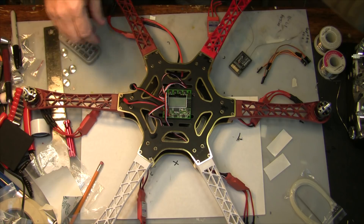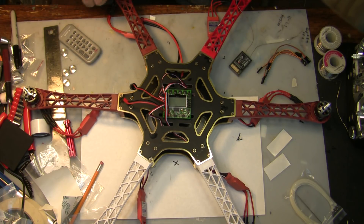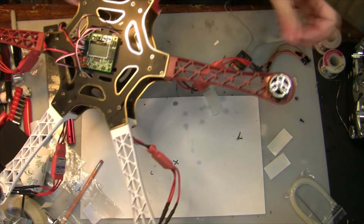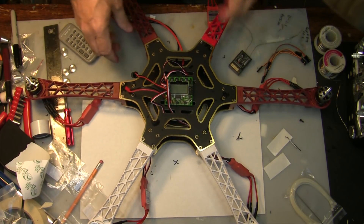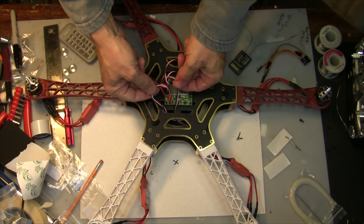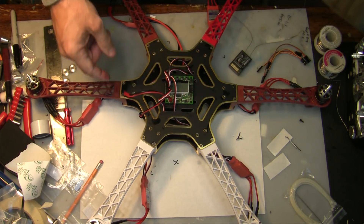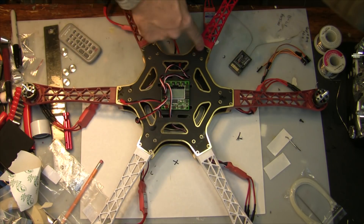Now that I have the KK2 board securely attached to the top plate, I connected my three leads from each speed controller to each motor and went around and connected all of those. I also routed the ESC wires that connect to the KK2 board — just make sure the black wire always goes on the outside. This is a hex X configuration, so this is motor one, two, three, four, five, six in rotation.